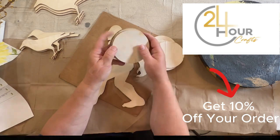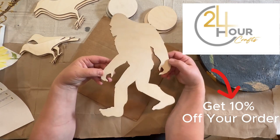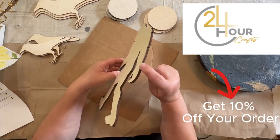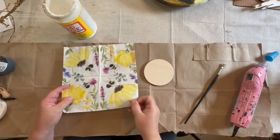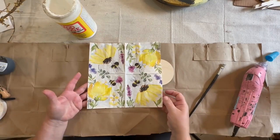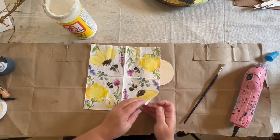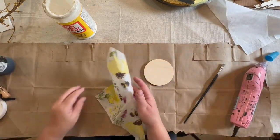I also got this sasquatch or bigfoot cutout — I thought it would be really fun for my husband since he always loves watching those crazy shows. Any information will be down in the description box, including a link and a coupon code for 10% off.